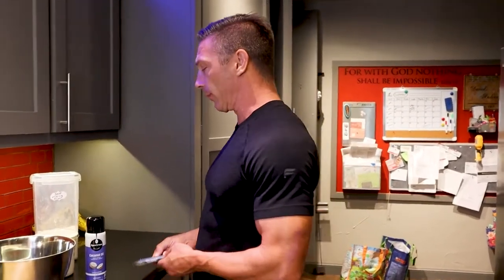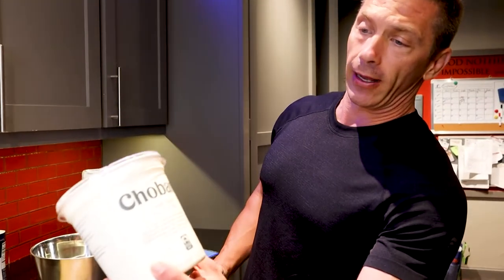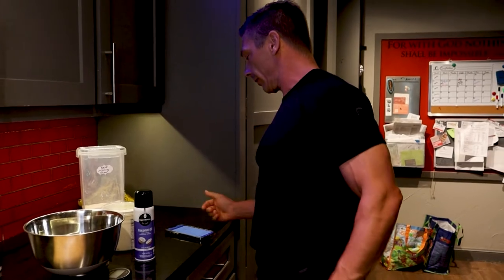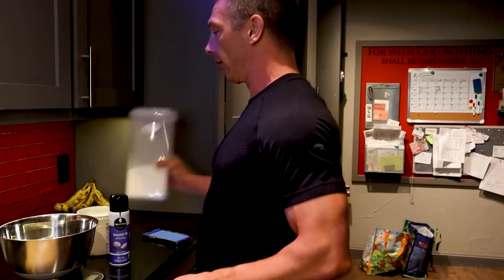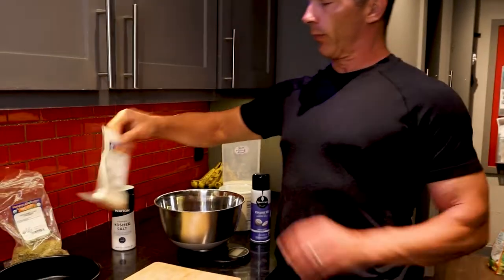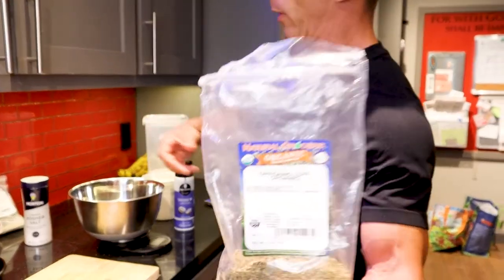There's not a lot of ingredients, guys — super simple. We have a scale. We like to use some Chobani non-fat plain yogurt — we're going to use 90 grams of that. We have 60 grams of self-rising flour. And then we're going to have a pinch of kosher salt, a tablespoon of garlic powder, and a tablespoon of oregano.